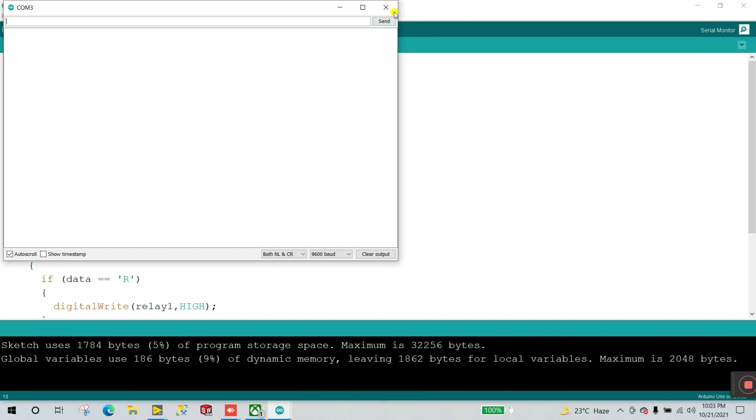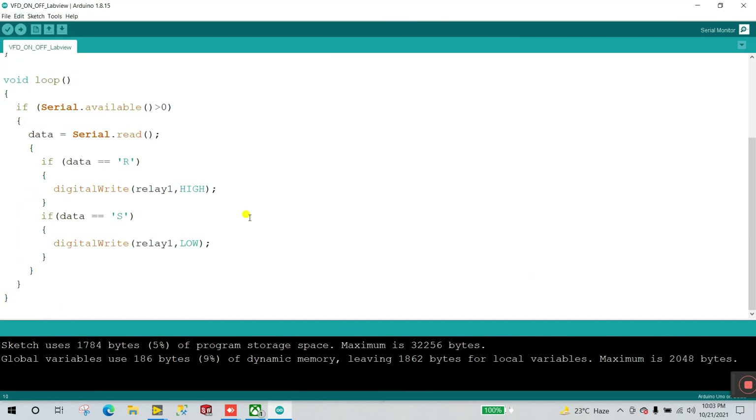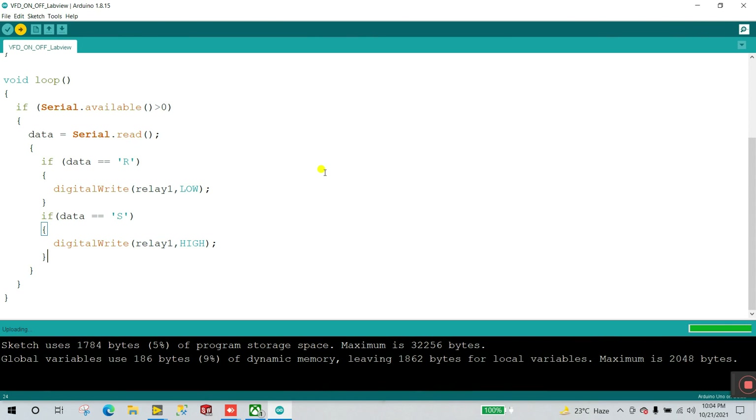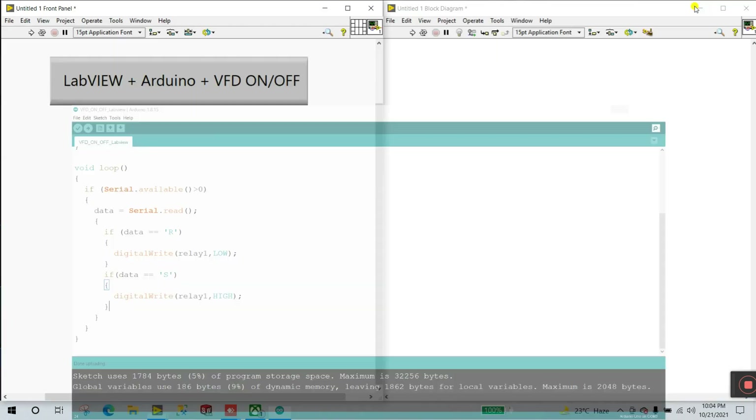One thing to note: when you enter 'r', the relay turns off. So you need to swap the values — change HIGH to LOW and LOW to HIGH. Now everything is done — click upload again. Upload done. Now let's move to LabVIEW.